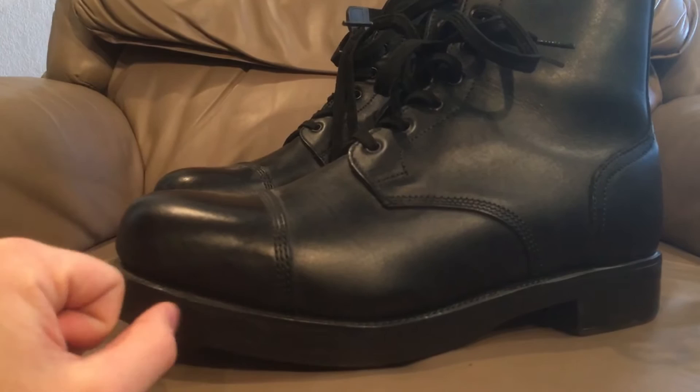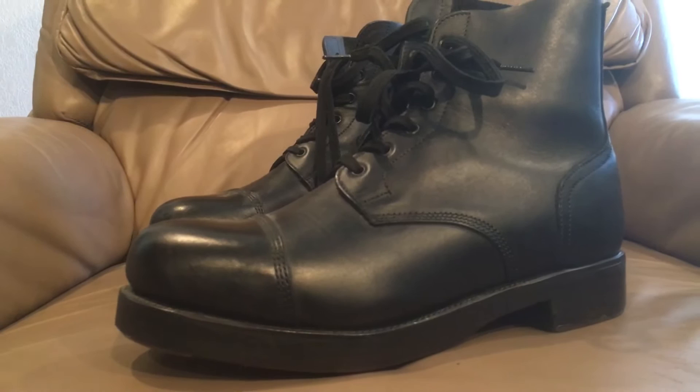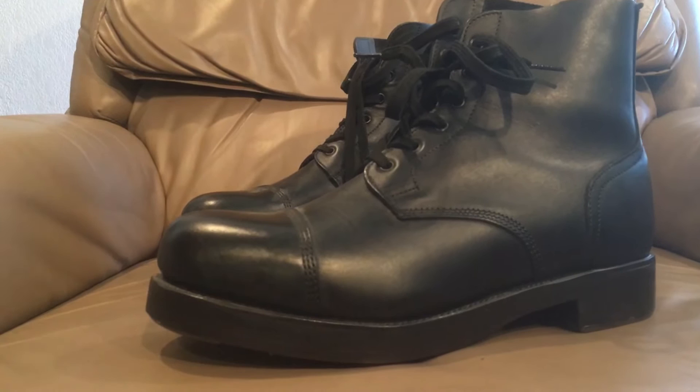There are a number of different models in these. They come in a number of different leathers, and we'll explain some of the more famous ones that you guys might be able to find when we get into the history. But first, we're going to talk about these boots' unusual origin story.